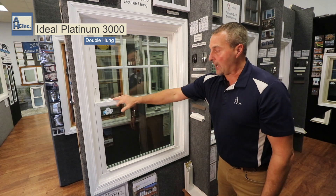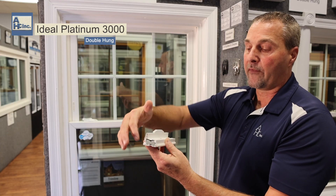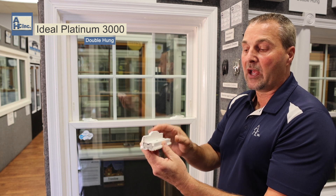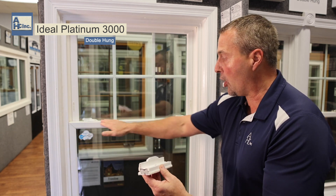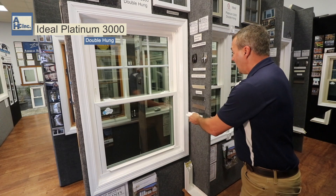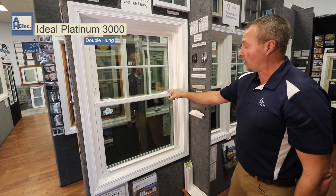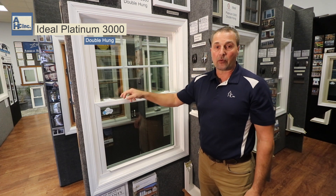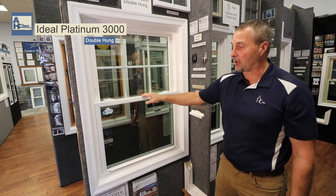Your sashes on your lock rail and your keeper rail are reinforced no matter if the windows are 14 inches wide or 48 inches wide. This stops the windows from getting any bow coming across, so they're structurally sound. It also helps when your screws go in for your security ventures — instead of just going into vinyl, they're going into two substances to help the locks perform.